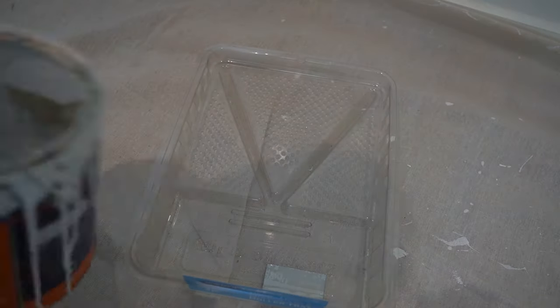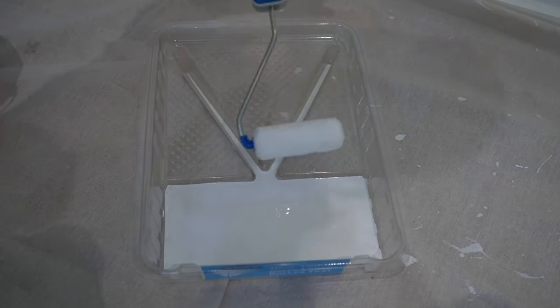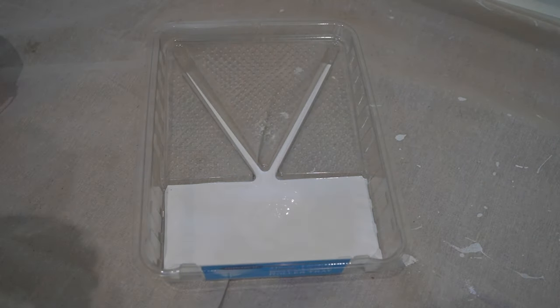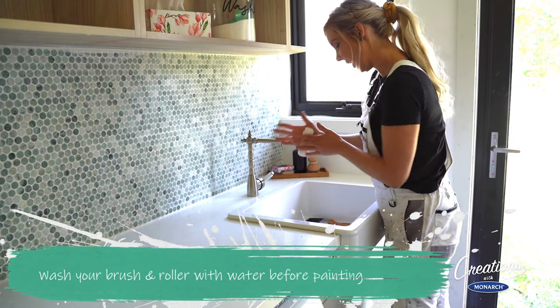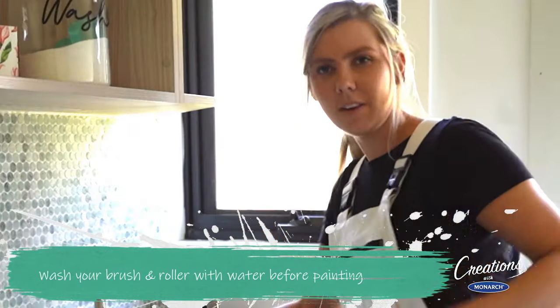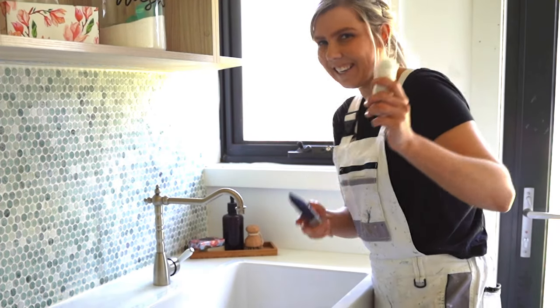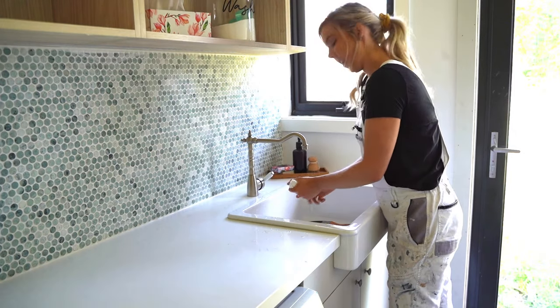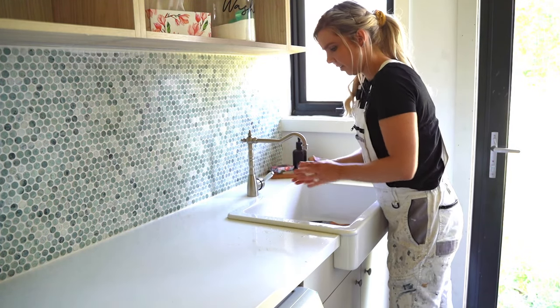So we're ready to roll. I'm using the SmartLock Mini Roller to touch up small sections on the rest of the room before we start on the bamboo feature wall. Hold it right there — don't forget to prep the roller. Before we start painting, we want to get all the factory fluff off the roller. Remember: wet paint, wet roller, and wet brush. Make sure it's not soaking wet — you just want it a bit damp. The paintbrush too.